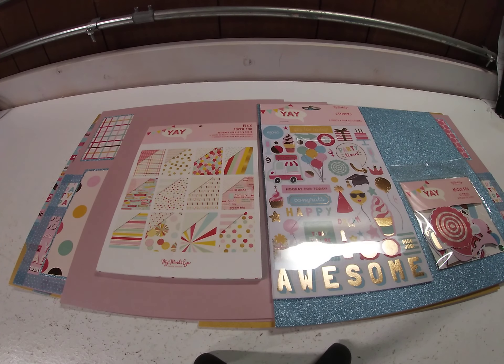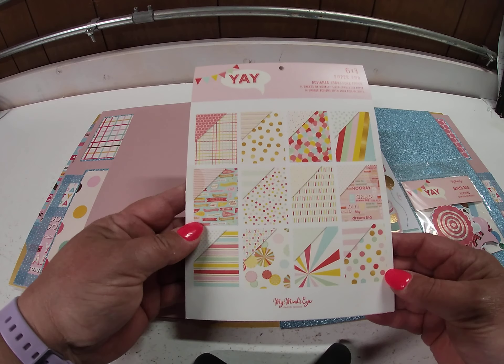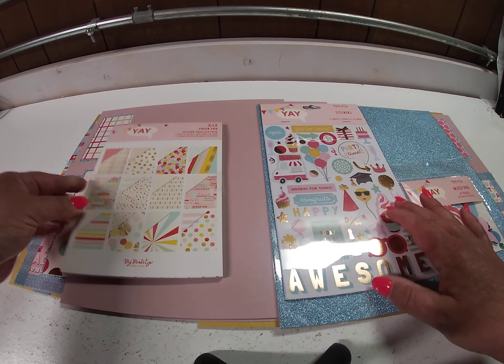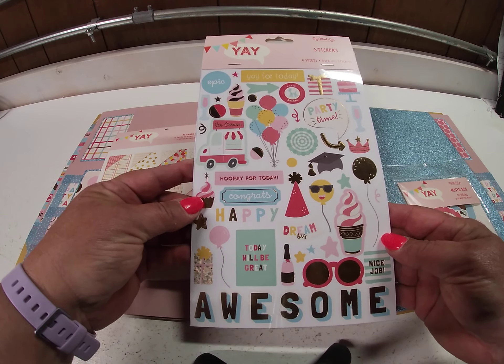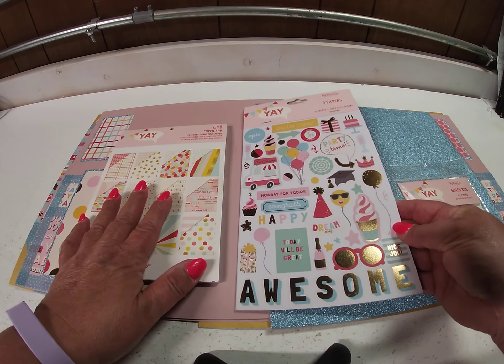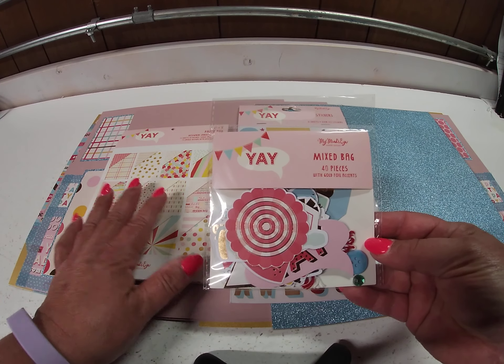Hi, it's Toni Tresilius from Cheap Scrapbook Stuff coming to you with this week's Hump Day inspiration. This week I did something a little bit different. I used one of these little mini collections from My Mind's Eye. They include a 6x8 paper pad, a 6x8 sticker book with 6 sheets of stickers, and a package of mixed bag embellishments.